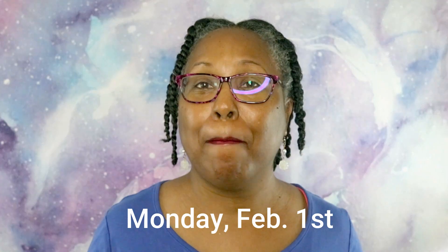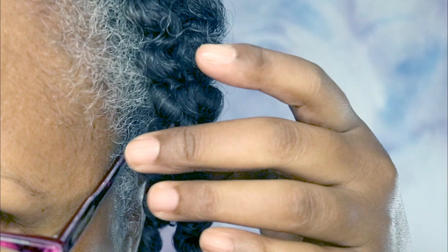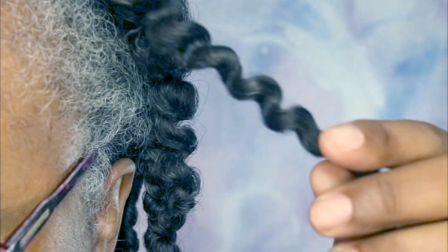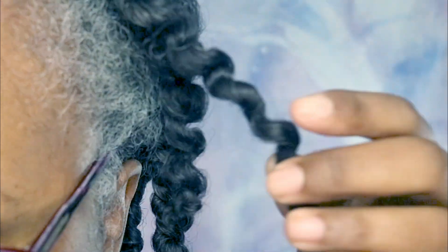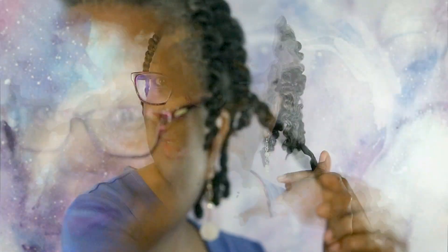It is the next morning and I am ready to take down my twists. I slept with a scarf on my head. Let me come up closer so you can see — deep waves. This is going to be a really good twist out. So far my hair feels pretty good.